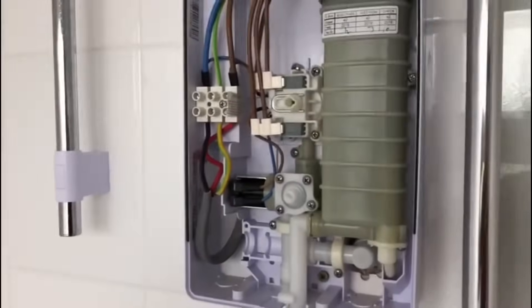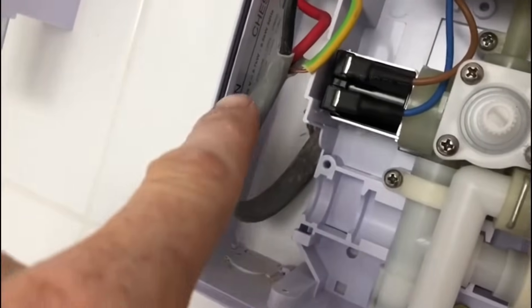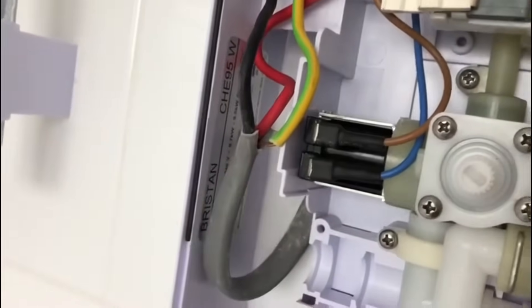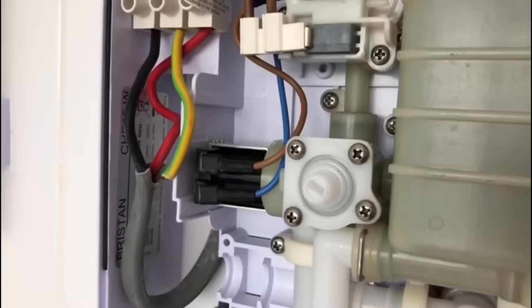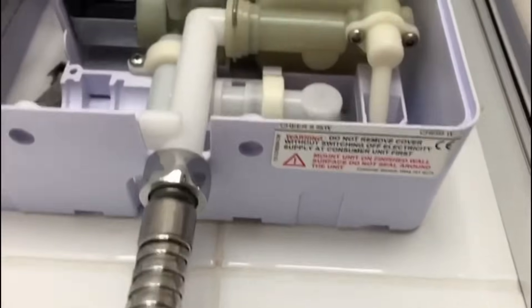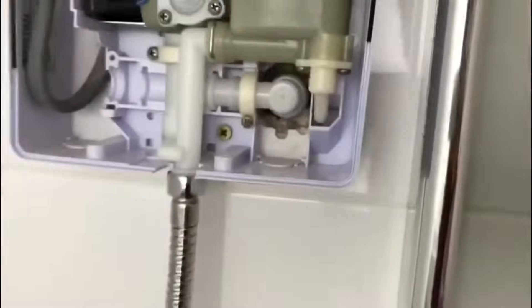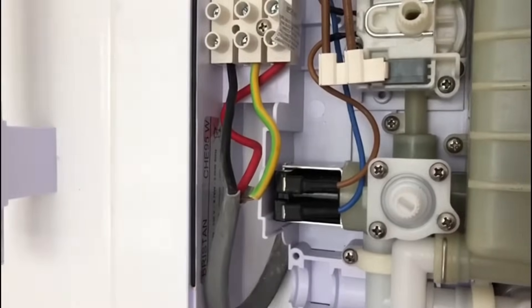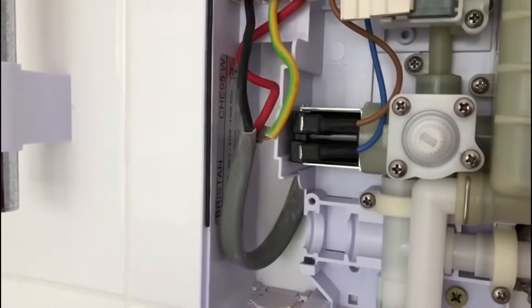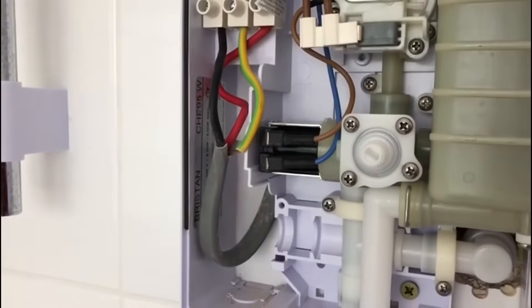I'm going to take the front cover off again, so we are working live now and we do have to be careful. In there it says between 230 to 240 volts, 8.7 to 9.5 kilowatts — so it's actually a 9.5 kilowatt shower. You can see it says 9.5 kilowatt. One thing you might notice is the twin and earth cable is a 6mm, and if you're going to use a 9.5 kilowatt shower it really should be a 10mm.